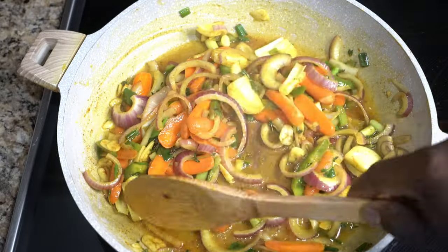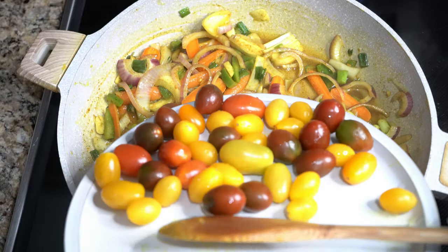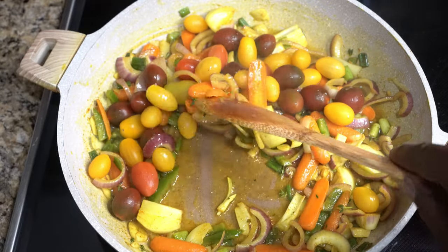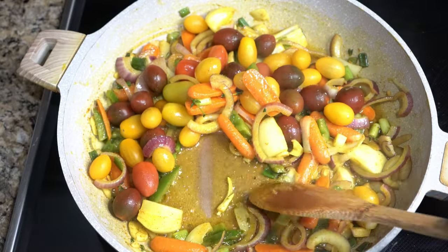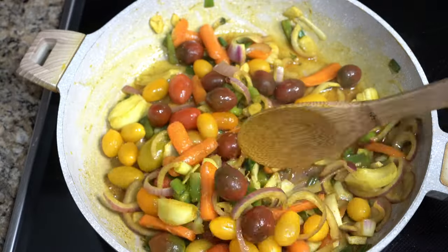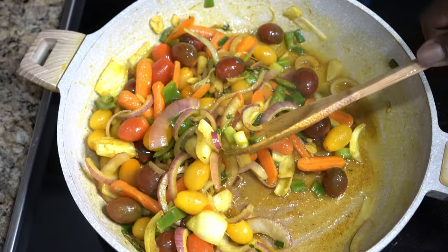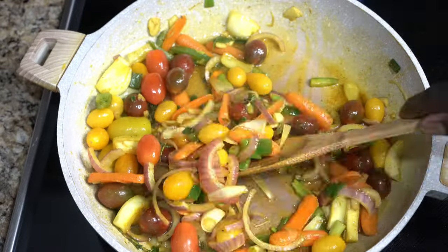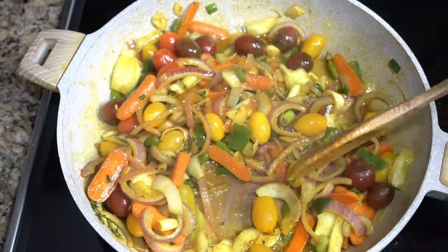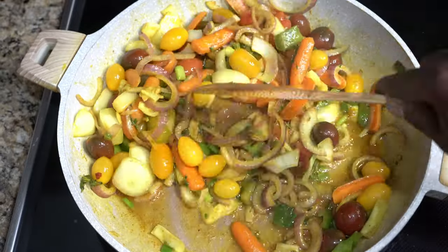We're going to put a little bit of scotch bonnet at the end. And we're going to put plenty of tomatoes — the tomato is going to be the basis of our sauce. It's what's going to give it the consistency and pull the vibe together. We're going to add some fresh coconut milk at the end to give it that vibe.